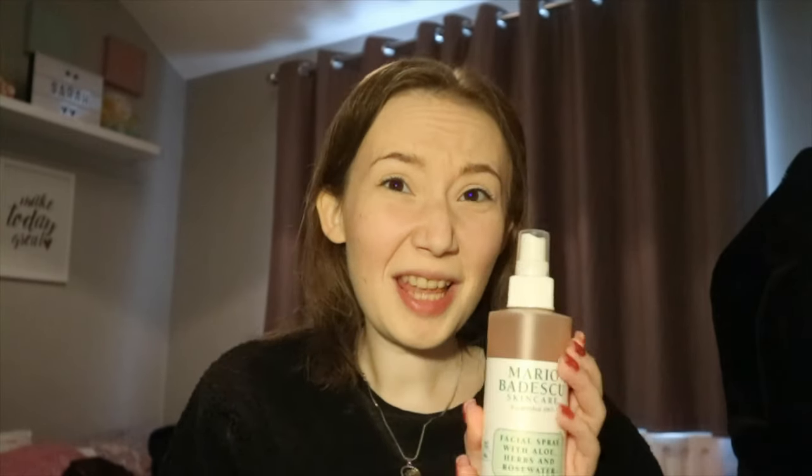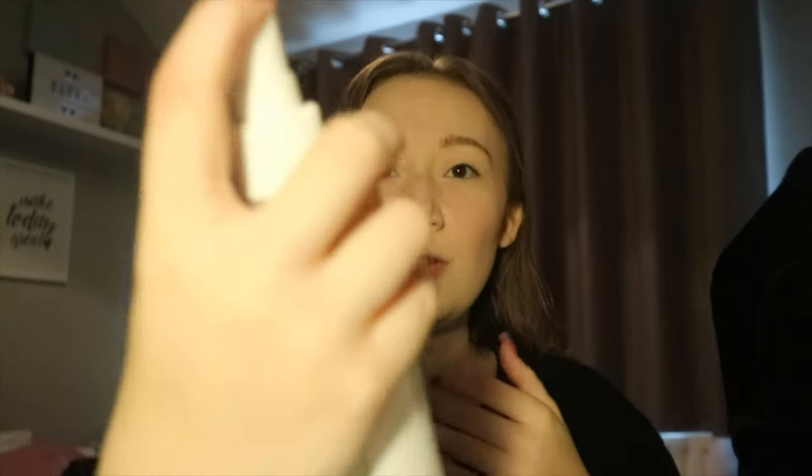I almost forgot one thing I do afterwards to set the whole face. I've been loving this Mario Badescu facial spray with aloe vera, herbs and rose water — from Beauty Bay. It's amazing. You literally set the makeup with it and it keeps your skin so hydrated whilst you've got makeup on. It smells so amazing as well. And then that is the last bit that I do — and there you have it.